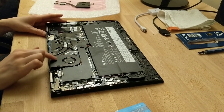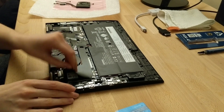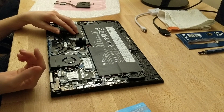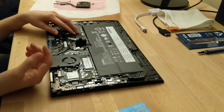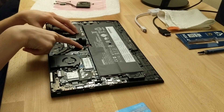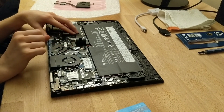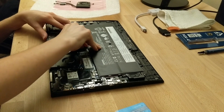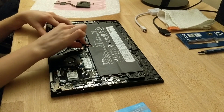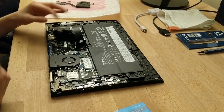So here's the fan that needs replacing — it's making all the noise. The first thing we want to do though is disconnect the battery, so let's go ahead and void that warranty real quick. This is a very small part so you're going to have to be very delicate. The connection is right here; all you really have to do is lift up on the edge. It is a little bit challenging, so just be careful and delicate. You do have to pull a little bit this way since there's kind of a hook in there, so just be mindful of that. Now that that's been disconnected, that's step one.